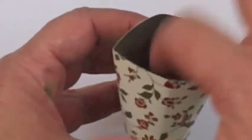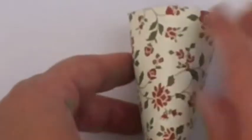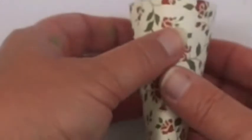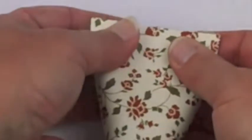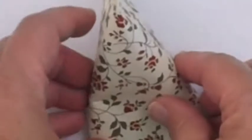Now, before I would do that, I would fill it with whatever treats I wanted, because once I seal it, the sticky strip is going to seal it well. This one, just as a sample, I'll leave empty — pretend it's filled with something fabulous — and there you have a terrific little party favor treat container.